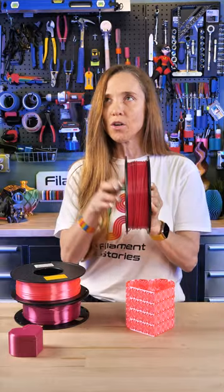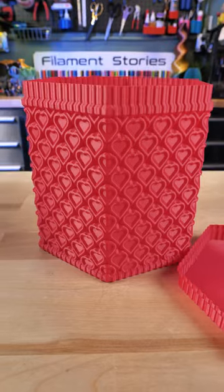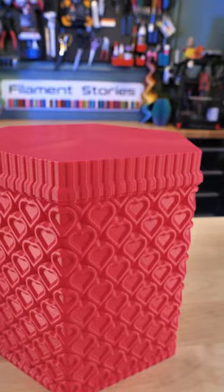Next, we have Inland's Magenta — although it says color equals purple — and this is ClockSpring's new Candy Hearts Vase Mode Gift Box. I love the fact that it's got this Vase Mode lid that fits with a nice snap.